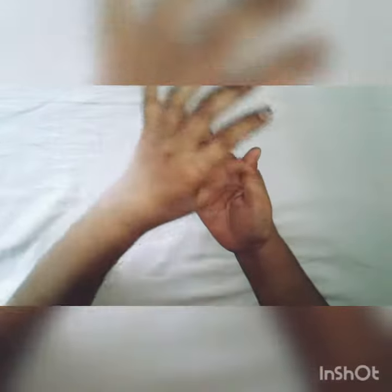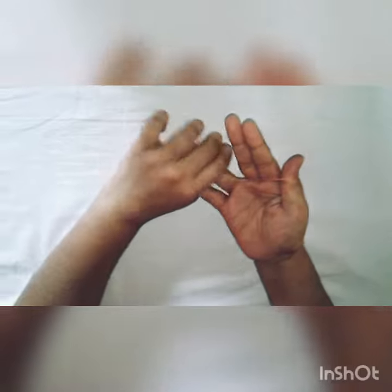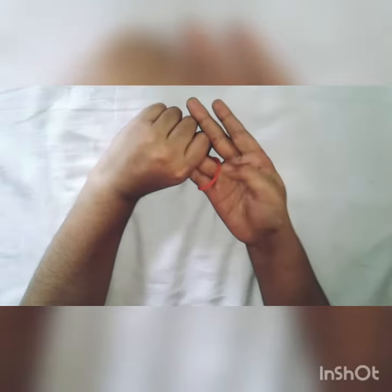Let's get started. I put a rubber band in 3 fingers. I will hold these two fingers. Then, I put a double band in 2 fingers. I work the trick with some of these two fingers.